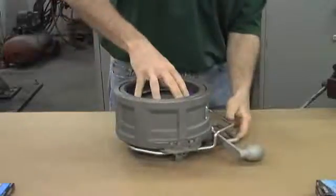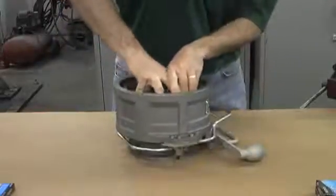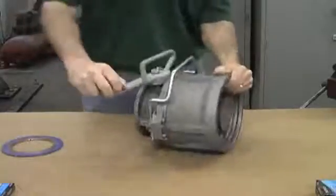Place the gasket or washer on the face, press down and it pops open. Once the coupler is open you can open the handle.